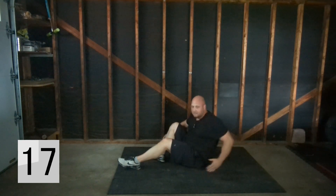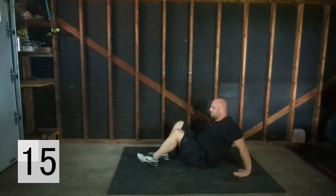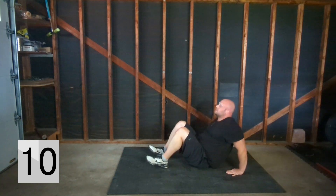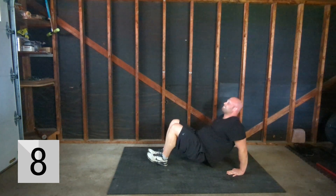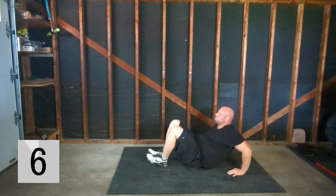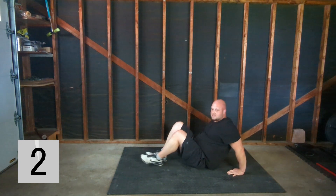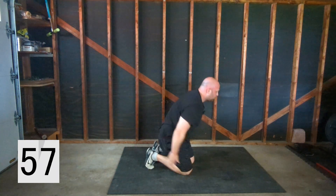For your hands, as you can see I have them pointed forward — you don't want them like this, that's going to cause some strain on your wrists. That is the motion, so on to the next one.